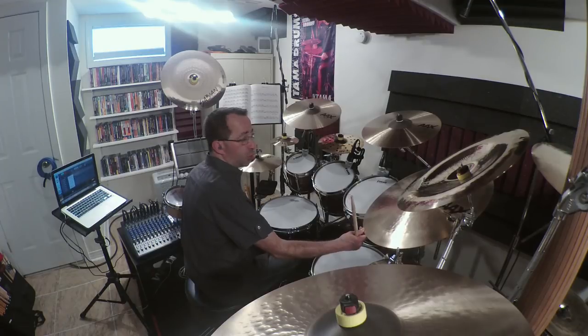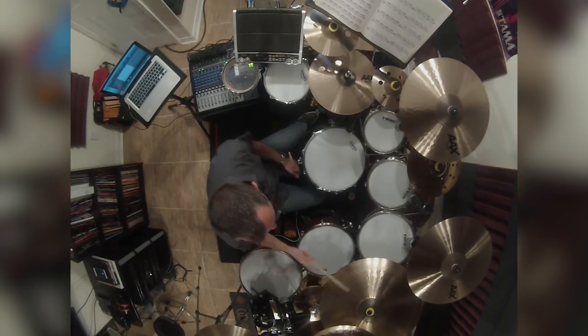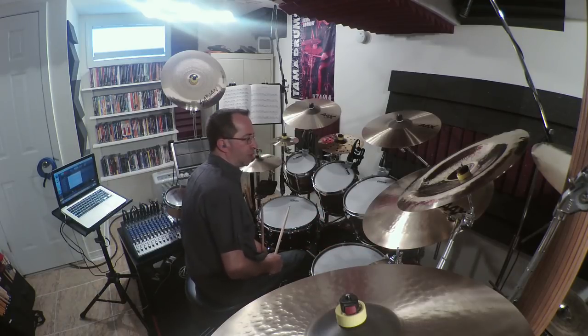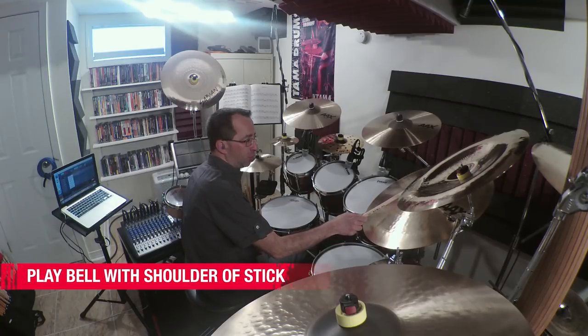As you get closer to the bell, the sound tightens up. So if you play in that area, you want to make sure that that's the sound you intend to get. [demonstrates] The other basic sounds out of your ride cymbal would be playing the bell, which I generally do with the shoulder of the stick — it gets the thickest, most full sound out of the bell. Sounds like this. [demonstrates]